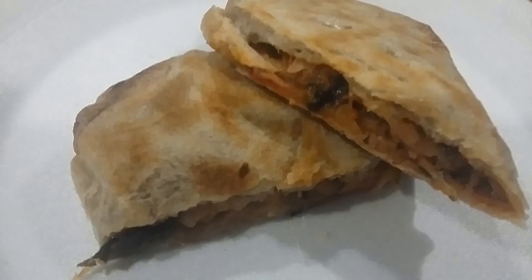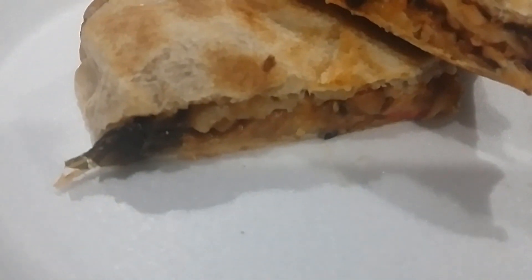This is what it looks like when it's done. It's a nice flaky dough — and there you have it.